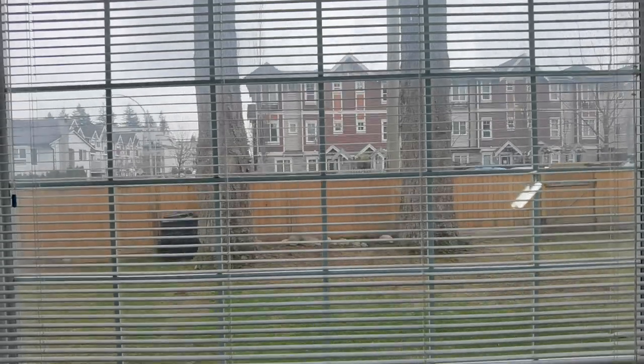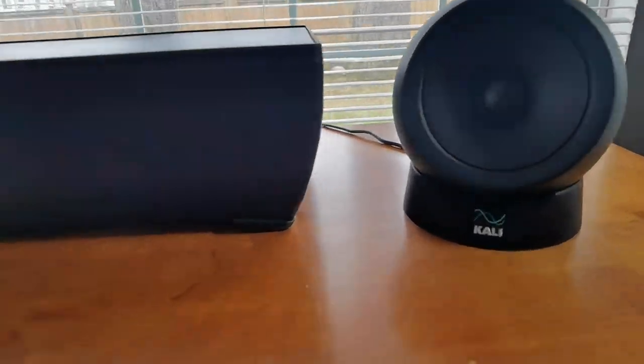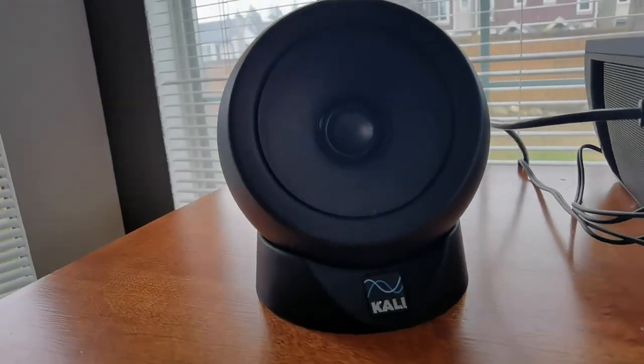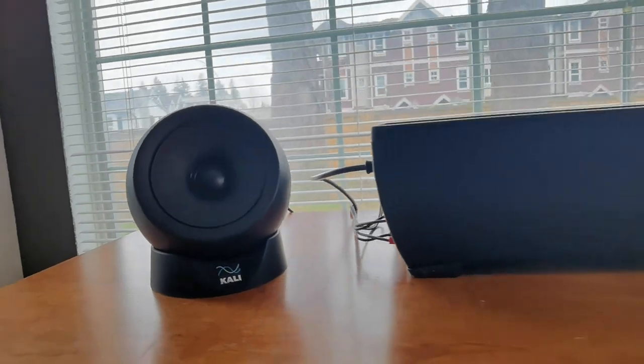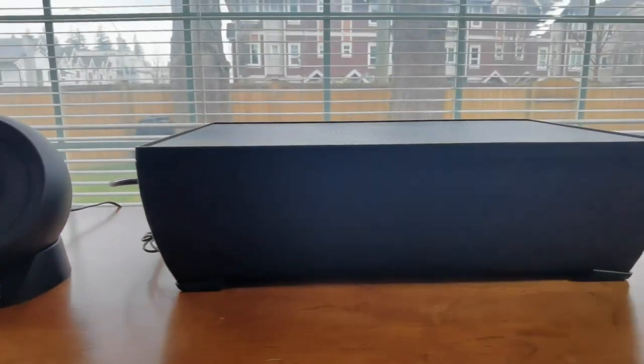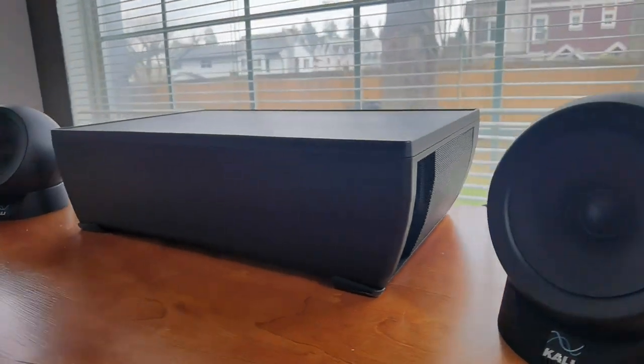The IN-UNF ultra near field studio monitoring system is composed of three units: a base unit and two satellite speakers. It's designed to sit on your desk about 0.8 meters away, which is about an arm's length. In a professional mixing studio, monitors are quite far apart and the person has to be sitting right in center. With ultra near field, that changes the game — you can create and mix music in your bedroom and do everything inside your home studio.